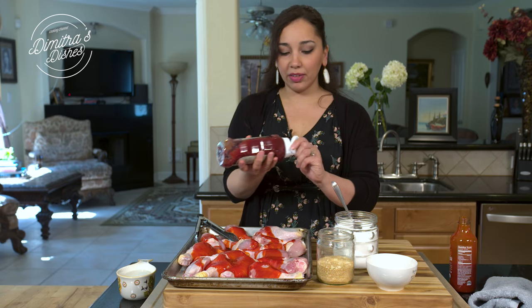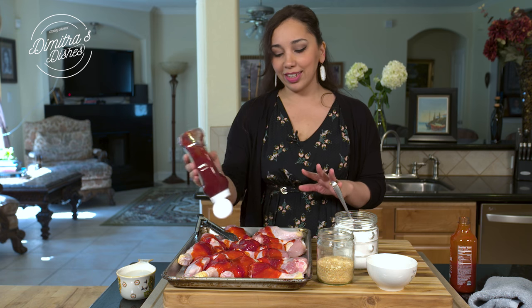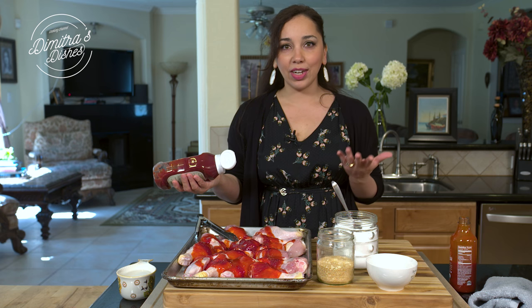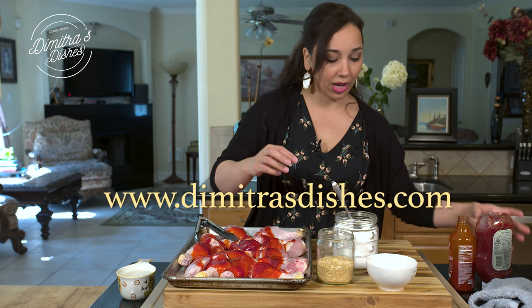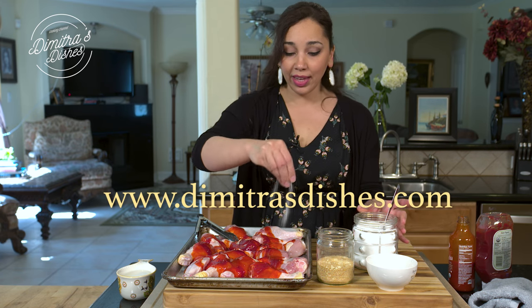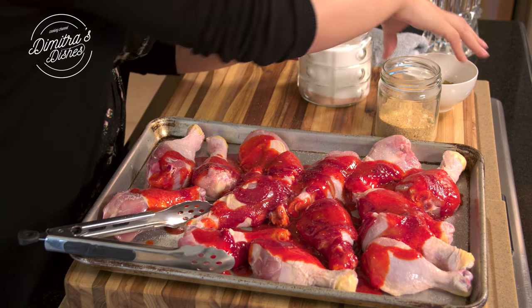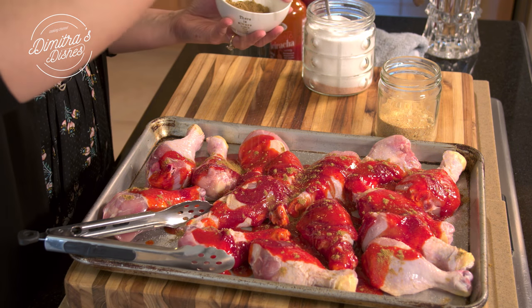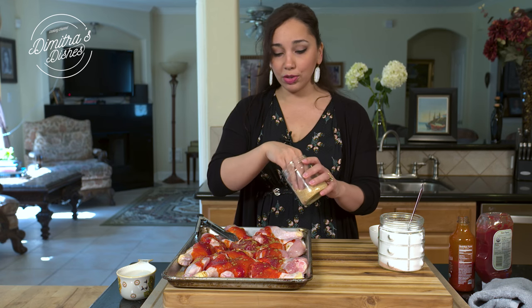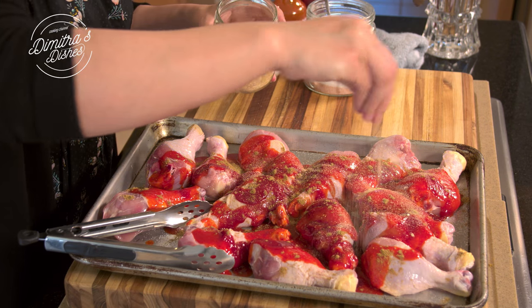I'm going to use a little bit of ketchup. I have the measurements on my website — I measured it out because usually when I make this I just throw it all in a pan and put it in the oven, but you guys are going to need exact measurements. Always as usual on the website, www.DemetriusDishes.com. I'm going to season this with a little bit of salt, doing each side. Some cumin powder — I love cumin powder on chicken, anytime I make chicken I always use it, it really adds a nice earthy flavor. And then some garlic powder.